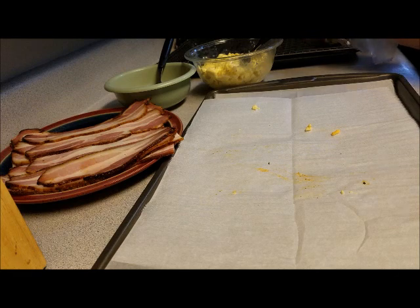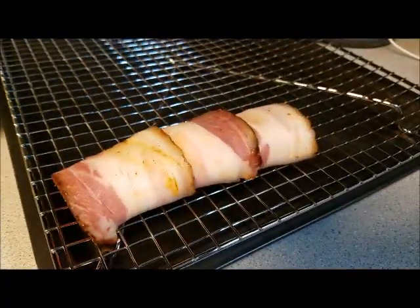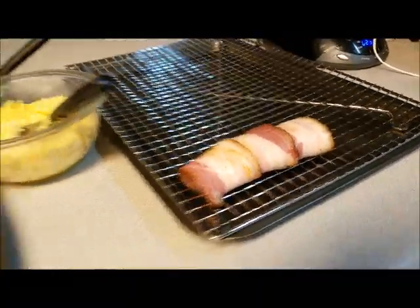I'm going to put it over here on my rack. We put it right here on the rack, and I'm going to roll some more and I'll be back in just a minute.